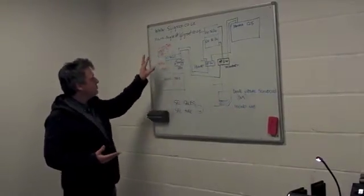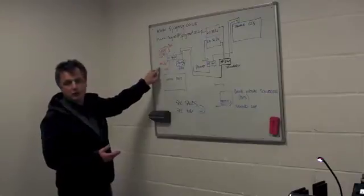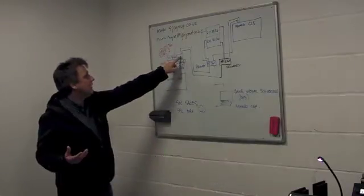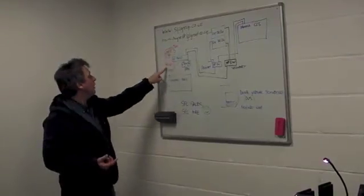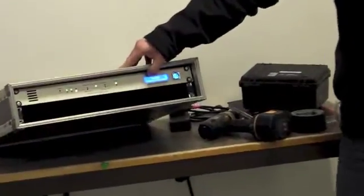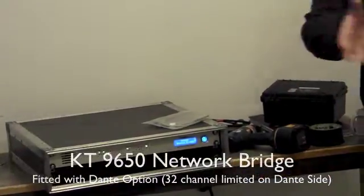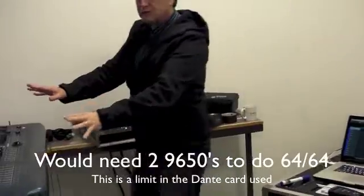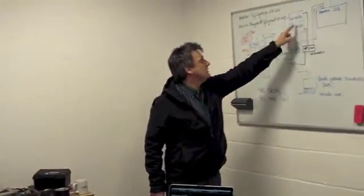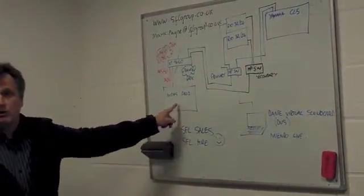Now, something you might not have thought of before: Midas connects with Midas stage boxes but it uses a very different protocol called AES-50 — that is not the same as Dante. So I'm using a conversion box made by Clark Technic, converting from the world of Dante to the world of AES-50. That device is here — the Clark Technic DN-9650 — and it's taking Dante networking from the Yamaha world and the RIOs and converting it into AES-50 for the Midas. So even though we've only got one set of stage boxes near stage, which are made by Yamaha, we're able to drive both the Yamaha console and the Midas console from the same input.